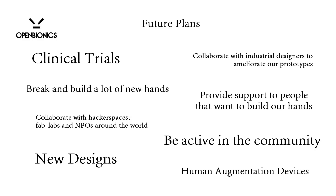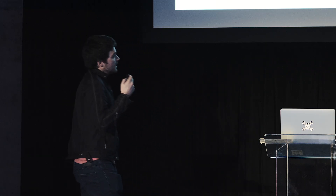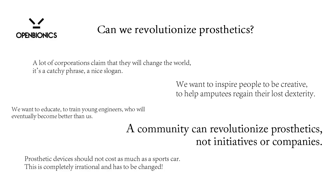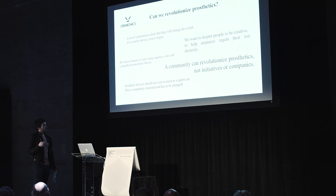For future plans: we need to do clinical trials, we need feedback from amputees, and we need to improve our designs. Open Bionics just started — we are not ready yet. We want to focus eventually not only on new designs but also on human augmentation devices and collaboration. Regarding the title of this presentation — can we revolutionize prosthetics? We feel that only a community can revolutionize prosthetics or any field, not individual initiatives or companies. We cannot do it alone.